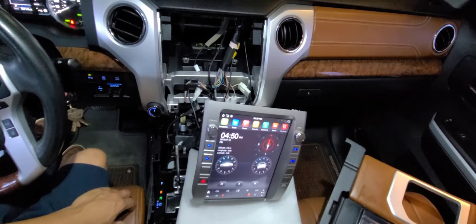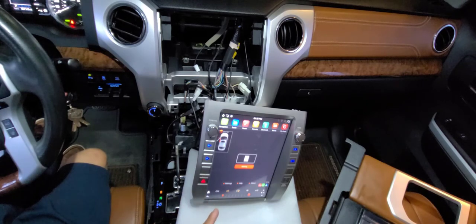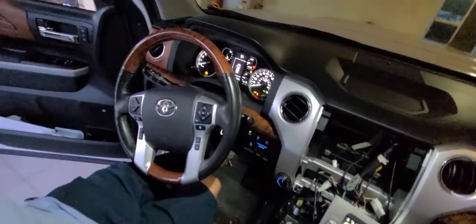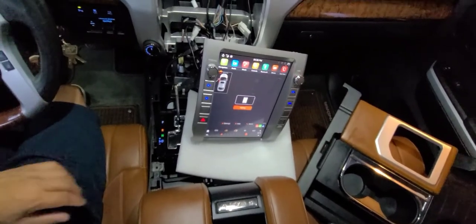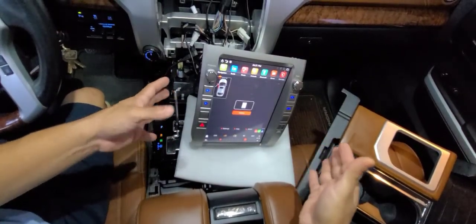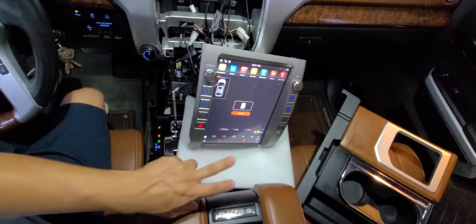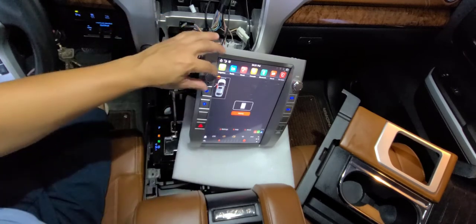Let's see how it works. I can already see an indicator that the door is open — which is true, the driver's side door is actually open. That's a cool feature I didn't see when I tested this unit on my desk. There are a lot of things here; let's check how it sounds first.